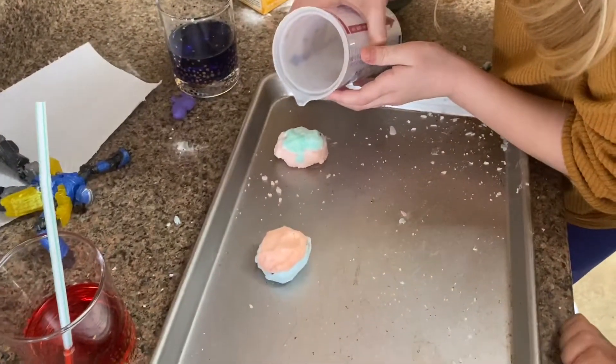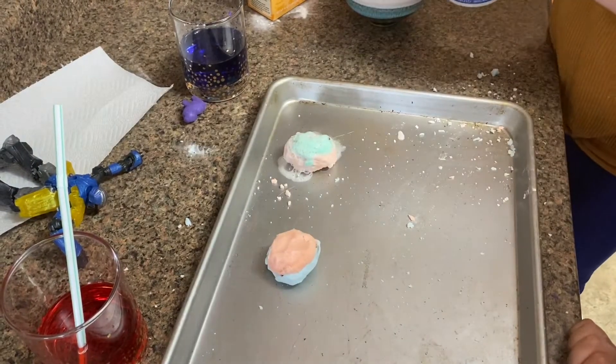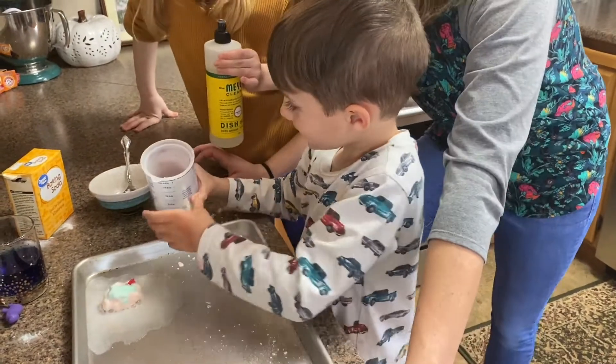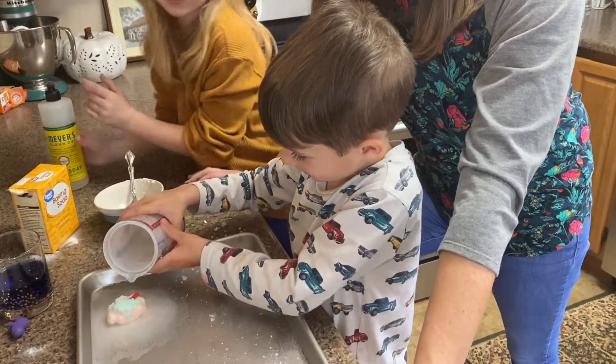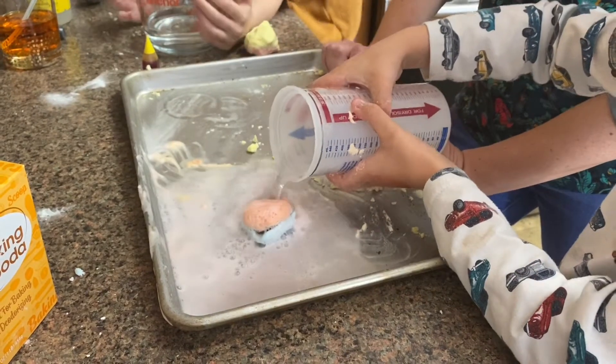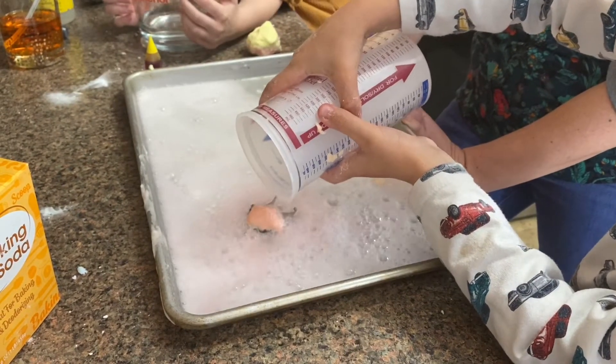Did you hear that? Wow, that is a lot of bubbles. I can hear it sizzling — it's like a volcano! Let's see what's inside. Oh my goodness, listen to all those bubbles pop. Hear that sound? You could go slow, or you could go really fast. What did you find? Show them.